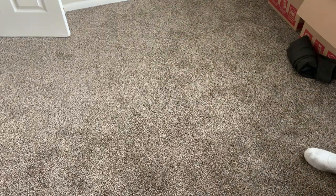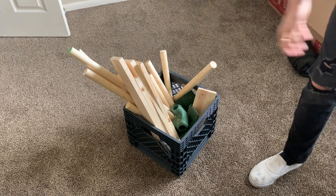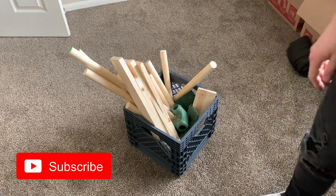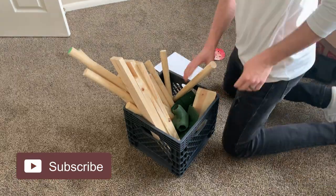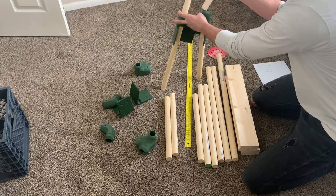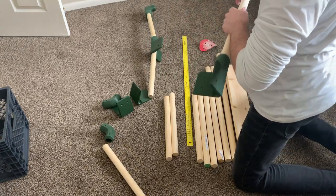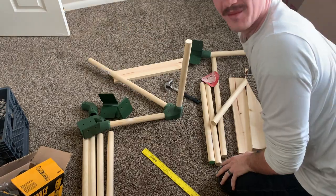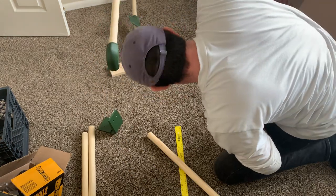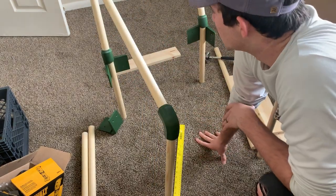All right, here goes nothing. That always seems to work for the other guys — not so much for me. That's never coming out. Well, my first thoughts are it's kind of small, but that's all I've got.